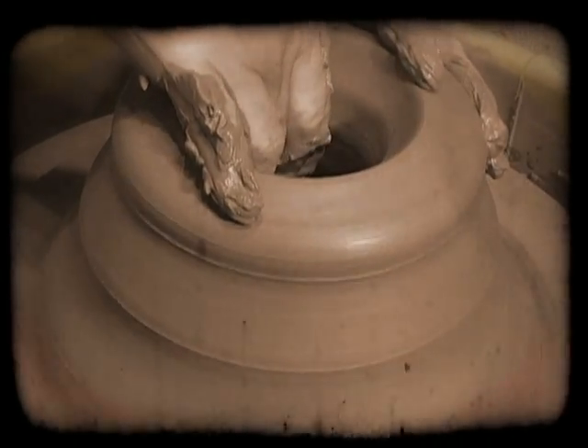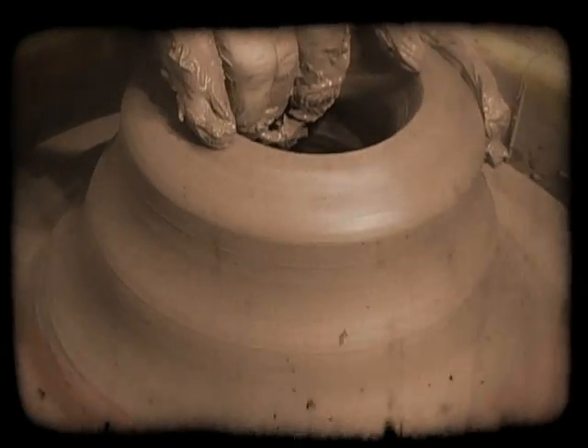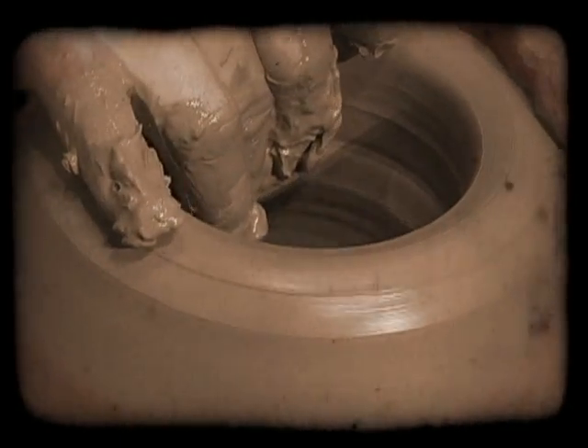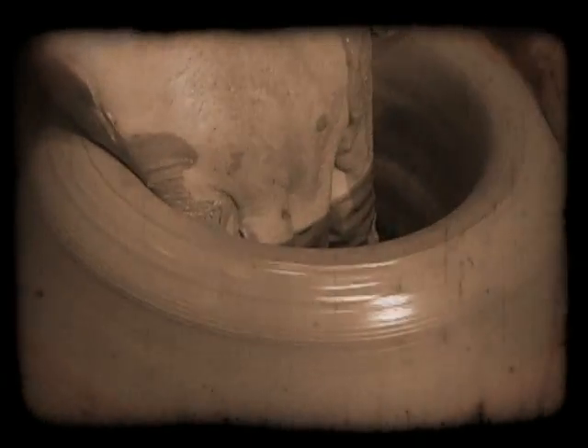The potter then rechecks it for balance. Now he is ready to move to create a strong base. He takes one of his sponges and cleans out the interior of the spinning clay. To be open before the Lord means that you are now willing to be controlled. You are open as his vessel.